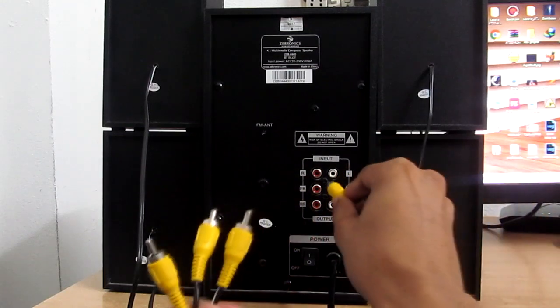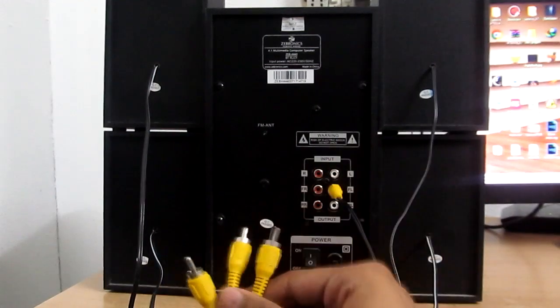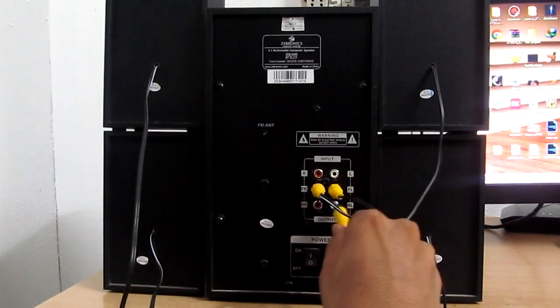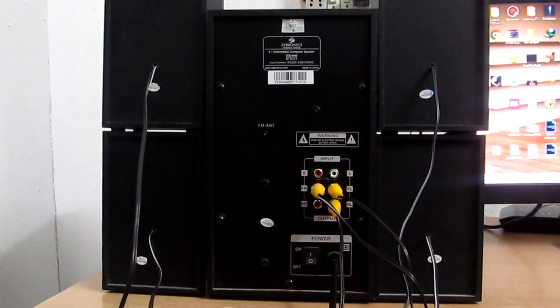From the main speaker to the satellite speakers, we use the ARC cables for output. This is a 4-wire cable.